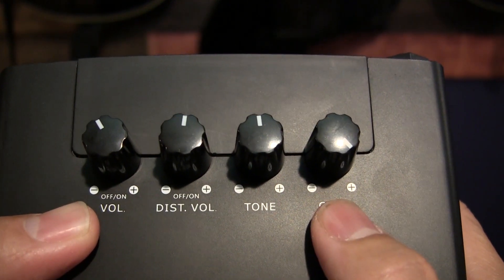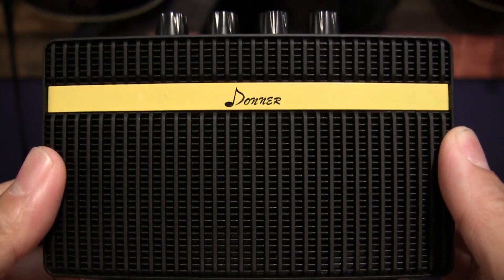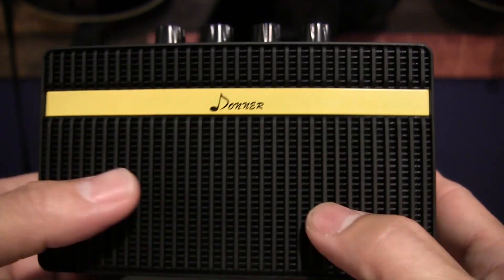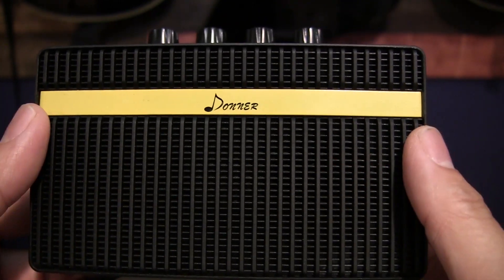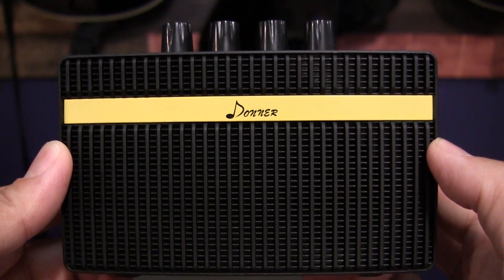Then you have your tone and your gain. Now, for a little guy like this, the tone of the distortion is actually pretty good. It's a pretty decent, saturated, very mid-heavy sound. The 1.6-inch speakers — volume-wise, it definitely lacks a little bit of scream in it.